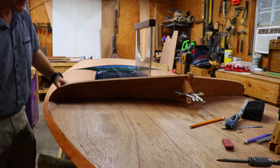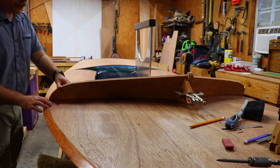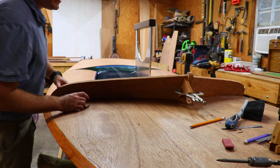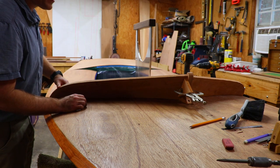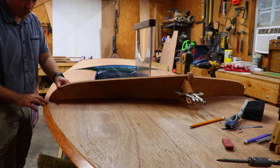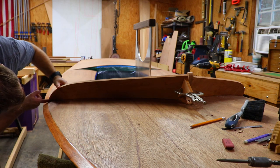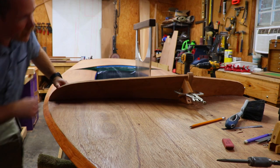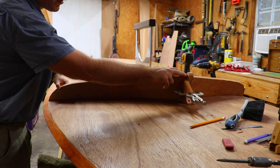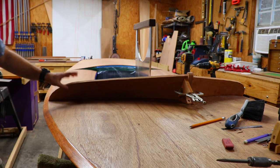That's getting pretty darn close. My bevel at the center support even looks pretty good. So what I'm going to do now is trim off about another eighth of an inch from the end by the center support so that my end over here matches the port side. After that, I need to trim down a little tight spot here, and it looks like I still have a little bit of a tight spot up here by the center support, so I'll probably re-scribe it and then hit it with the hand plane some more.